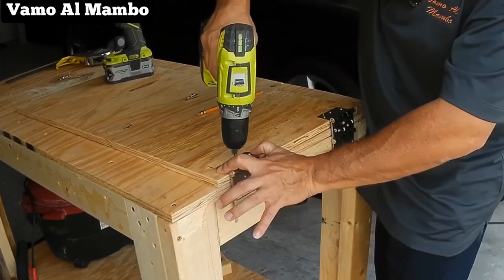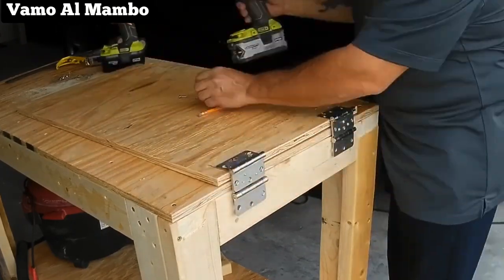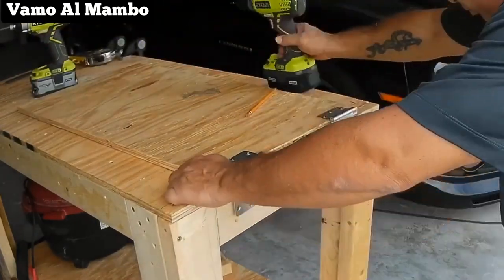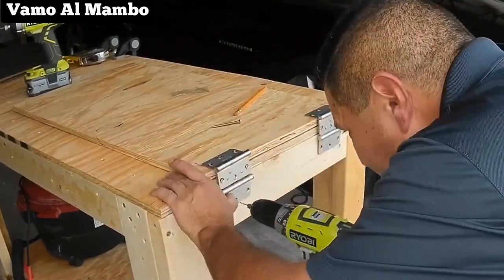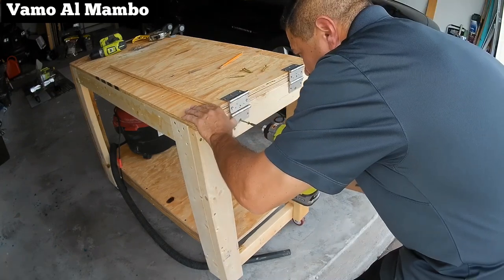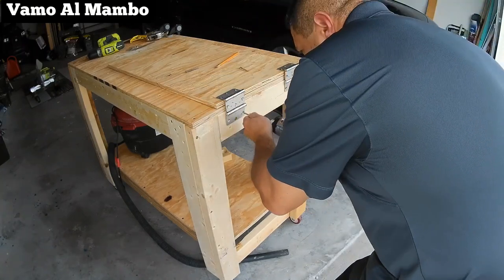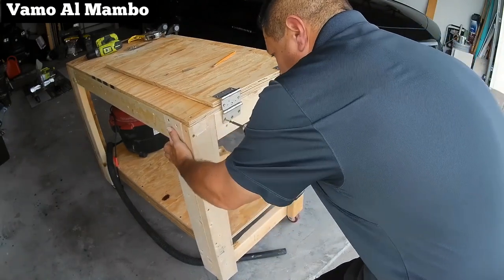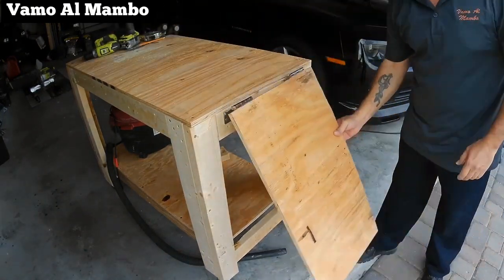Asegúrese de que las bisagras estén cuadradas. Estoy utilizando tornillos para exterior de una pulgada de largo. Aquí tenemos nuestro panel que gira.